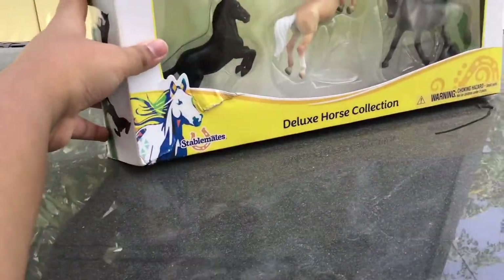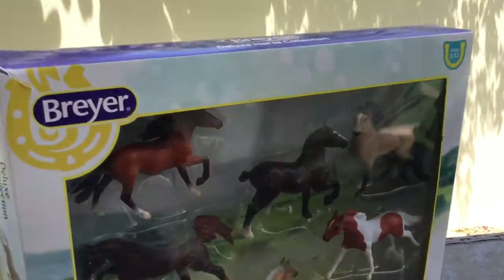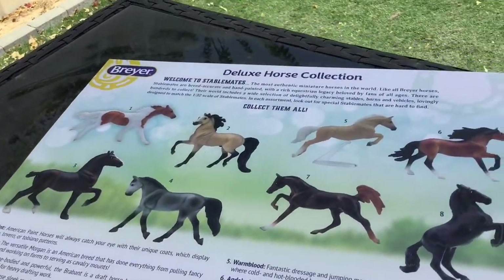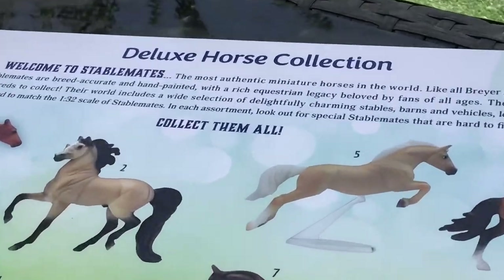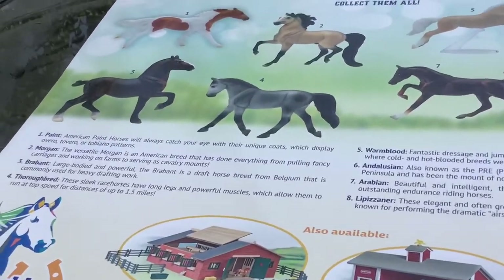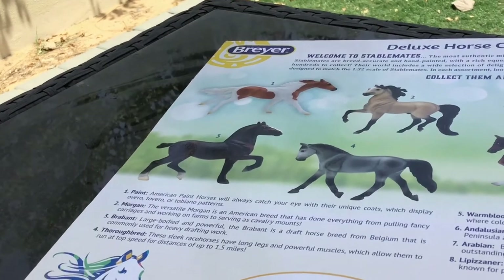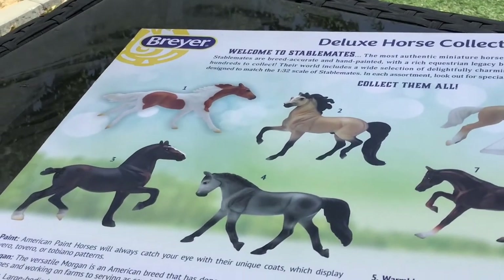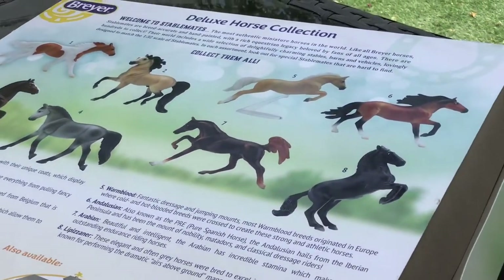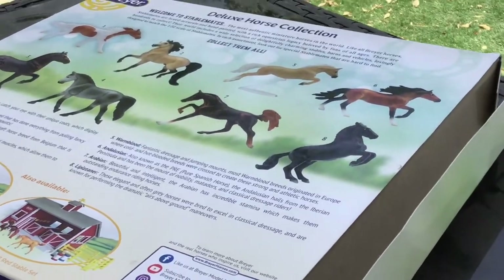I'm just going to show you the box. It has that little Tablo Made icon logo thing, and it's talking about Stablemates. This set is basically showing off all of these breeds: the Paint Horse, the Morgan, the Brabant, the Thoroughbred, the Warmblood, the Andalusian, the Arabian, and the Lipizzan.